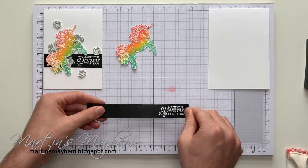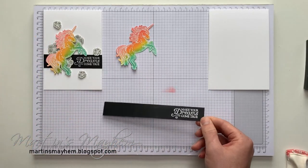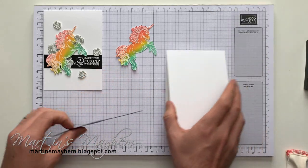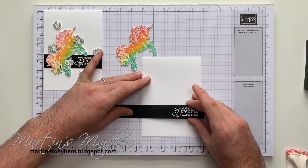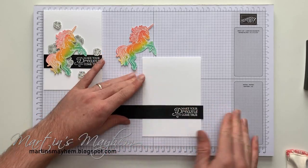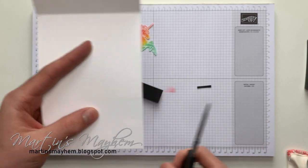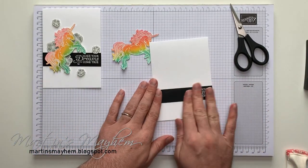And there you go — that's our sentiment heat set. The reason I chose Basic Black was because there's a lot of colour happening on our unicorn and we don't want to make it too busy or OTT. However, you might want to — and that's fine, please feel free. To get the sentiment straight, I'm just going to line it up on my grid paper to a certain height, peel it down, grab my paper snips and cut off any excess.